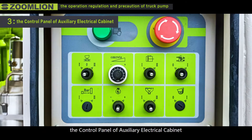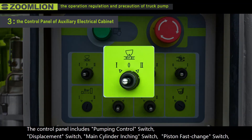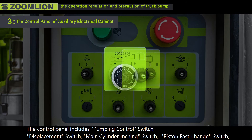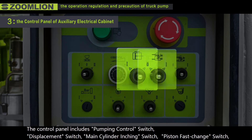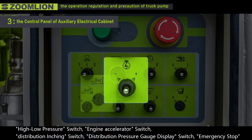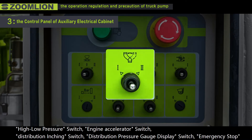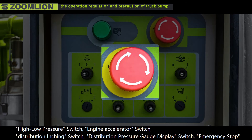Third, the control panel of the auxiliary electrical cabinet. The control panel includes pumping control switch, displacement switch, main cylinder inching switch, piston fast change switch, high/low pressure switch, engine accelerator switch, distribution inching switch, distribution pressure gauge display switch, and emergency stop switch, etc.